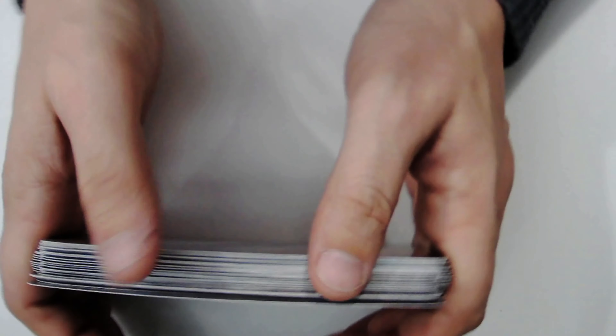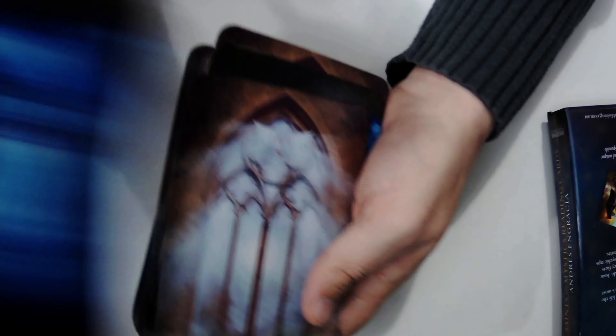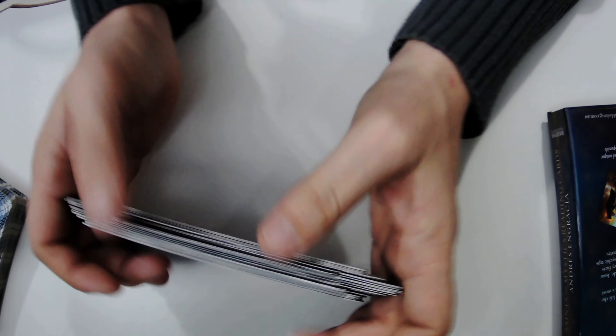There are 36 cards in total. I don't know if you're supposed to shuffle them together — I haven't read the book — but let's just see. Not bad at all to shuffle. I don't see this being one you shuffle like this very often though. I think the two decks were meant to be separate, and from the way it looks, they're meant to be shuffled as separate decks in and of themselves.